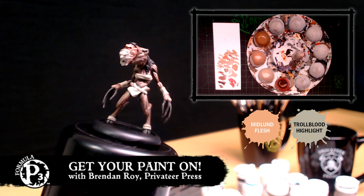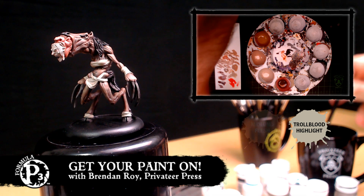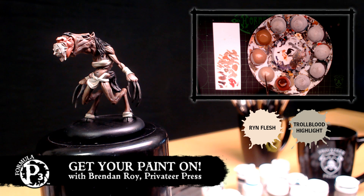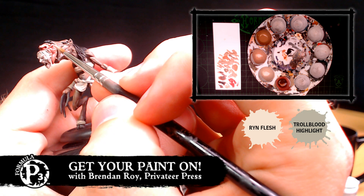So I kind of worked myself into a trance and just kept doing that. I'm going to move on to another layer of highlight — just a Ryn Flesh with a smidge of Troll Blood Highlight. How much exactly is a smidge? A smidge would be a tiny amount, as opposed to a 1-to-1 ratio — I'd be talking more like a 3-to-1 ratio. But since I've already mixed up the witch's flesh, I'm actually just going to use that base coat color, because it's close enough and I already got it mixed. Flesh tones can be similar but don't have to be exactly the same — it's not like painting Khador Red or Cygnar Blue where everything should be identical.